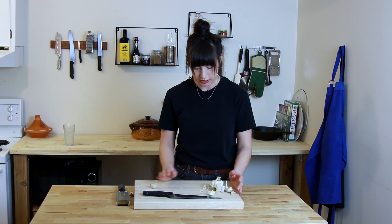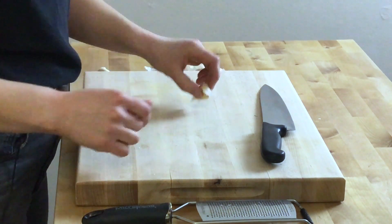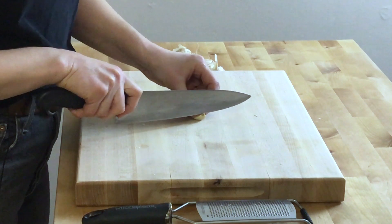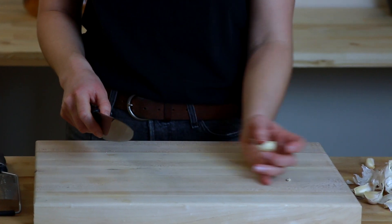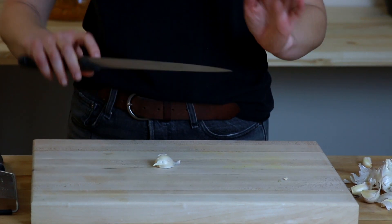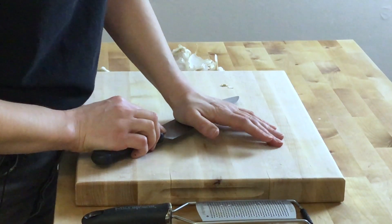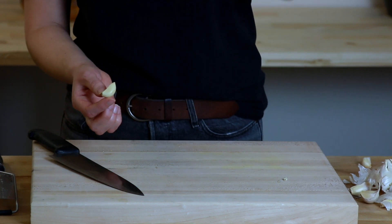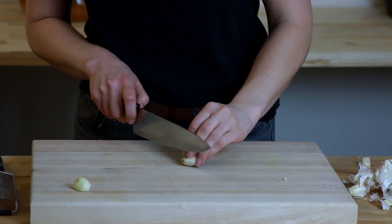So figure out how much garlic you want to deal with and move the rest aside. Let's work with one clove here. The easiest way to peel it is to cut that tiny little end off the root end, then take a big heavy chef's knife and just give it a little lean on the garlic — just a little bit — and that'll crush it slightly, loosen the skin right off, and it's done.